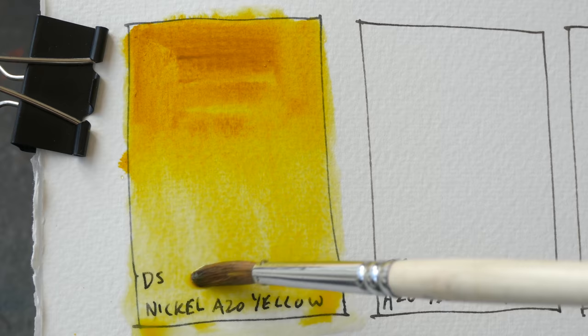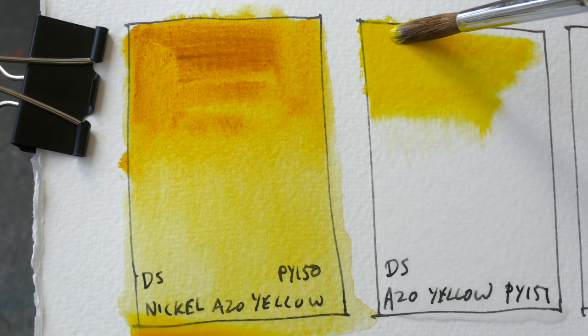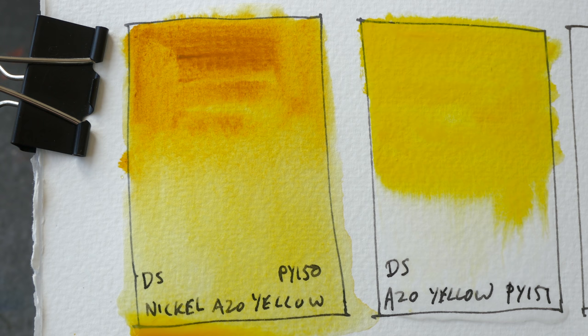This is Daniel Smith Nickel Azo Yellow PY150, and this is Azo Yellow, also from Daniel Smith. This can be considered a cool yellow and it's incredibly vibrant. This particular color is from Series 3 so it's more expensive, whereas Nickel Azo Yellow is from Series 2.